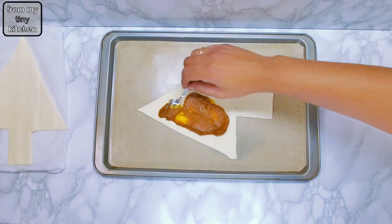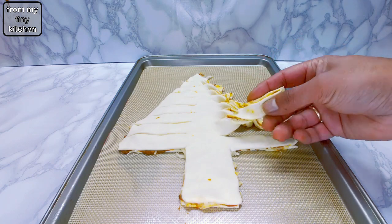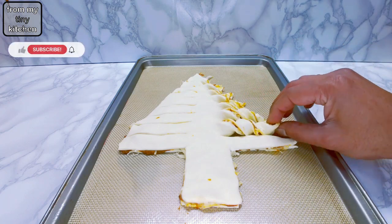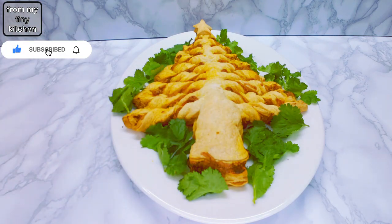Welcome from my tiny kitchen. Learn how to make this puff pastry Christmas tree. It's a festive holiday appetizer with a delicious Indian twist. It's both easy to make and sure to impress.